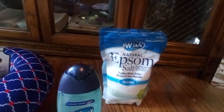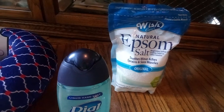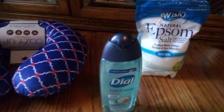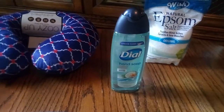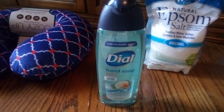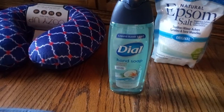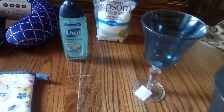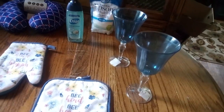And Epsom salt for the feet, because when we're on our feet all the time, we need some relaxation and some comfort. And last but not least — or shall we say last but not less — Dial hand soap. You know it's good, especially if you work outdoors or you're dealing with gardening. You need something that's going to kill those germs.